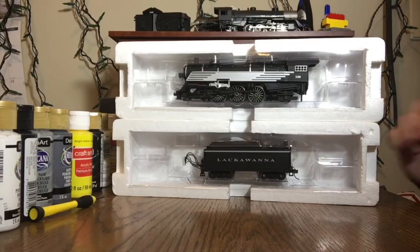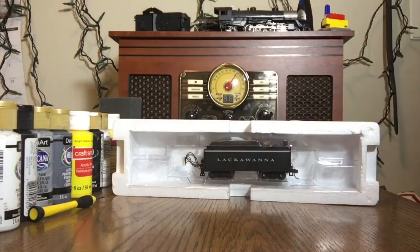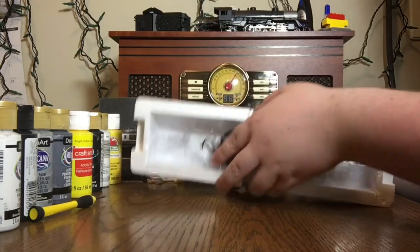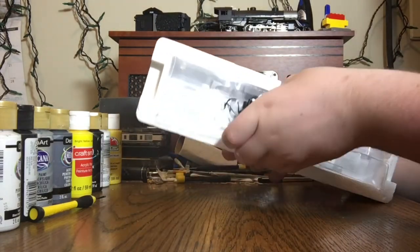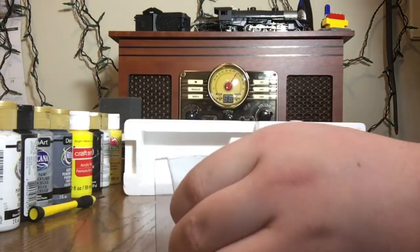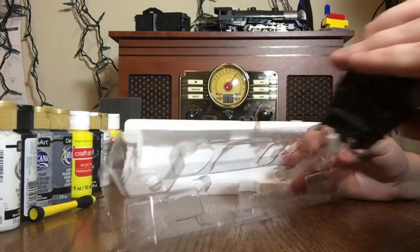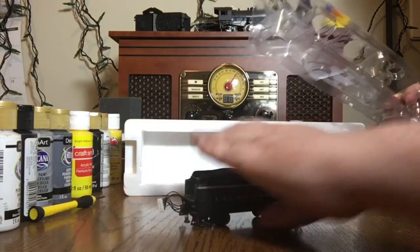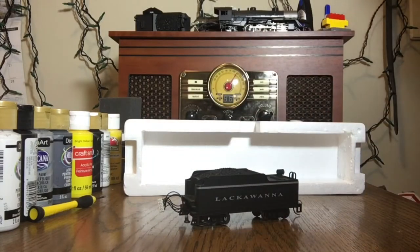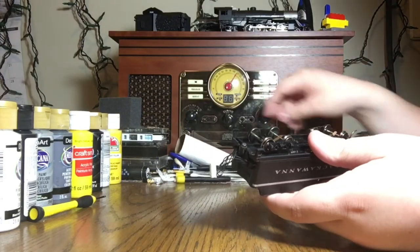The first thing you're going to want to do is locate where the decoder slot is. In this engine it's in the tender, so I'll just take out the front for now — do keep it handy. On most diesel locomotives you just have to take off the shell. Please refer to the individual paperwork in your model's manual box.